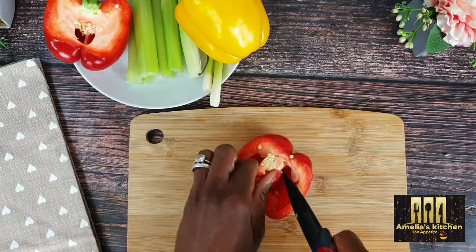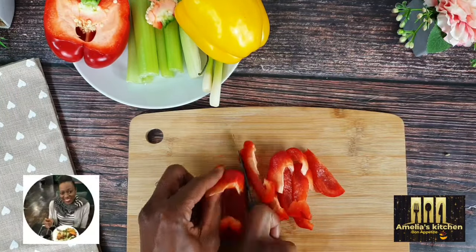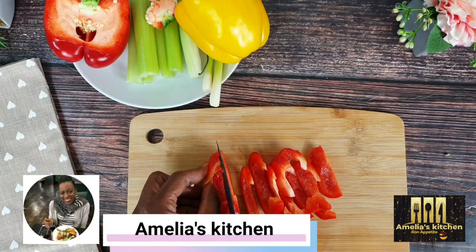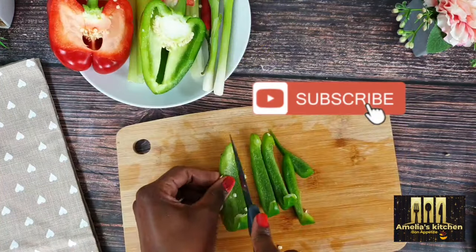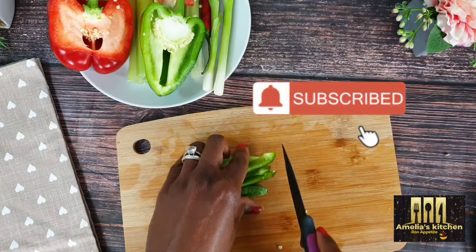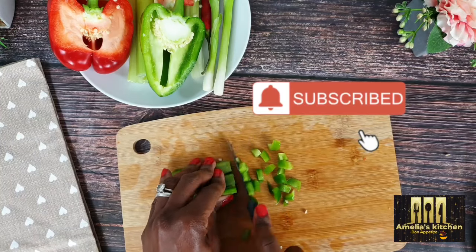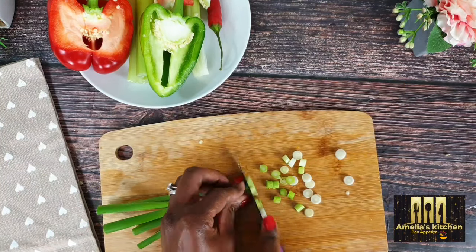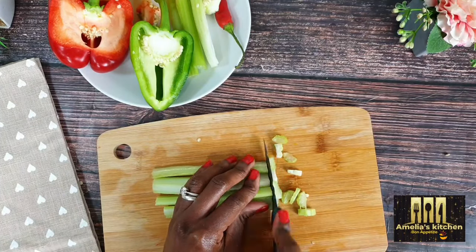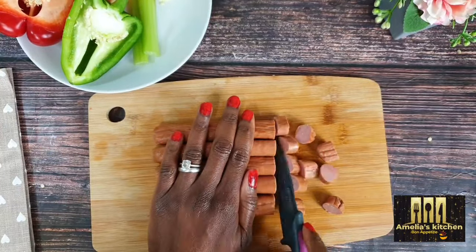If you're here for the very first time, you're highly and especially welcome! My name is Amelia and I love to cook and share my recipes. Kindly subscribe to this channel — it will mean a lot to me. Please turn on the notification bell so you don't miss any of my recipes. And for my returning subscribers, thank you so much for always watching — I really appreciate your support.